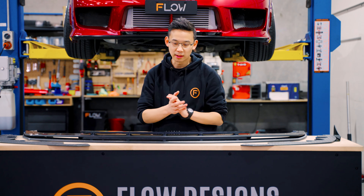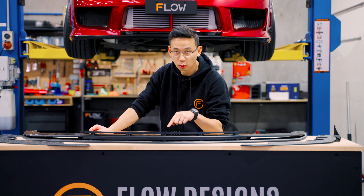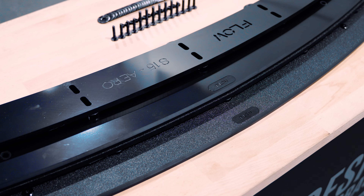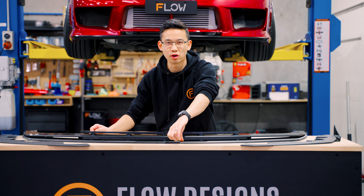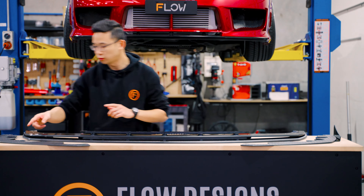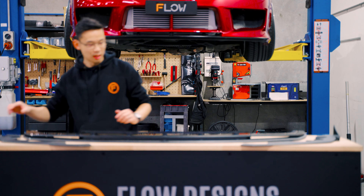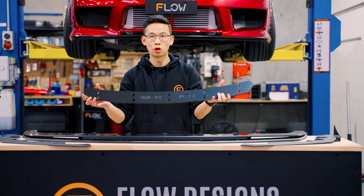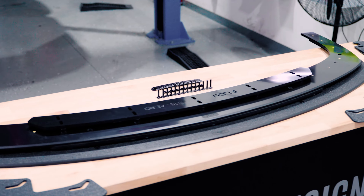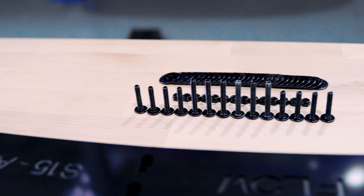Before we get into it, I'd like to talk about the splitter and the options because there are two finishes. You can choose the gloss black finish, which is nice and pretty, or the textured finish, which is good for track days because it's got very good scratch resistant properties. Also, you've got accessories — extensions that you can adjust inwards or outwards, and also the winglets. It also comes with an internal brace to give it improved rigidity, and all the hardware is black and in stainless steel.